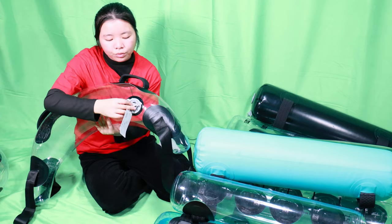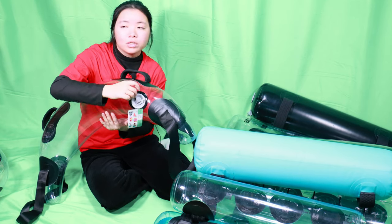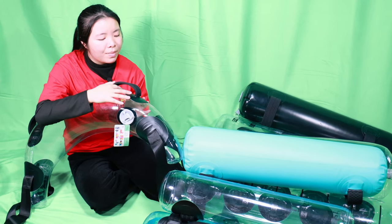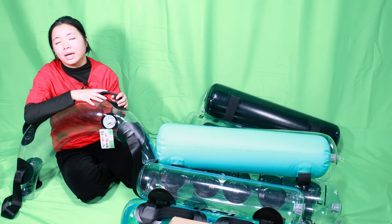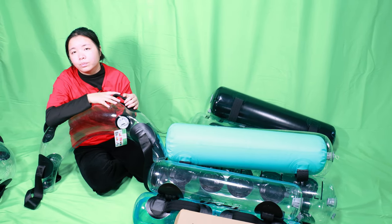For the accessories, we usually will match a foot pump, a water dye, and a brochure. You can also choose whether you want the brochure or the water dye.